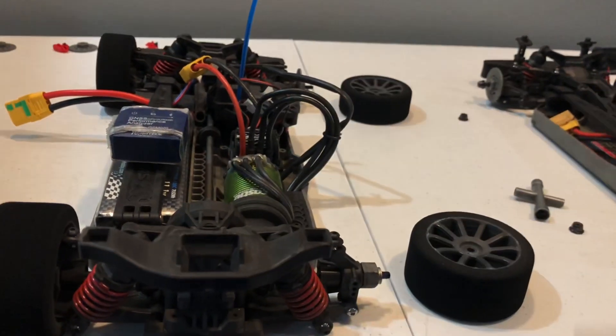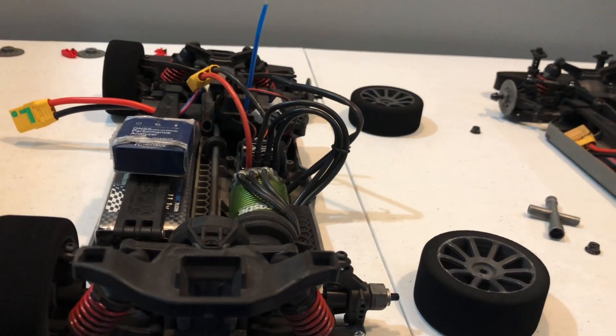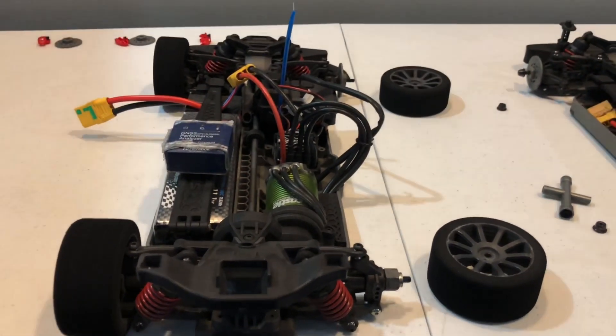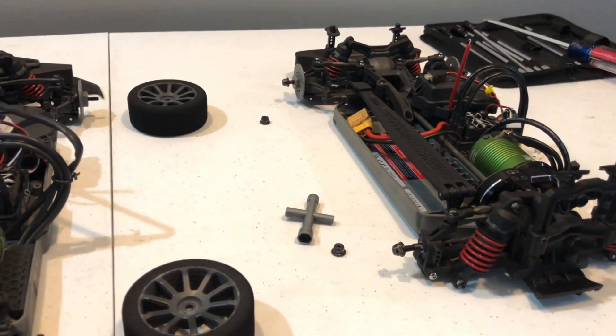Especially the longer wheelbase — it seems so much more stable. With the stock body it handled pretty well. We'll see as I keep testing and pushing the car a bit more, but I'm gonna show you a quick video of me running this car.